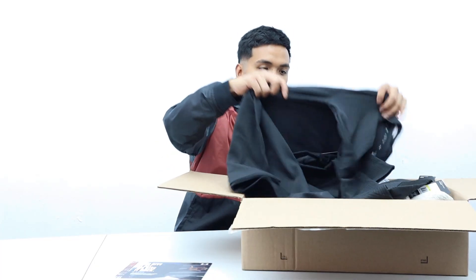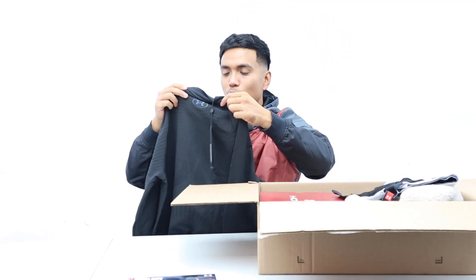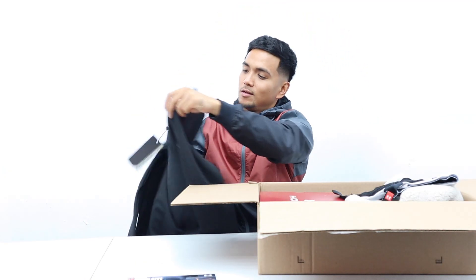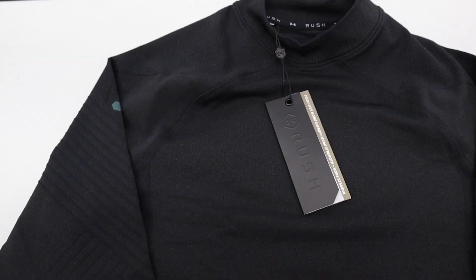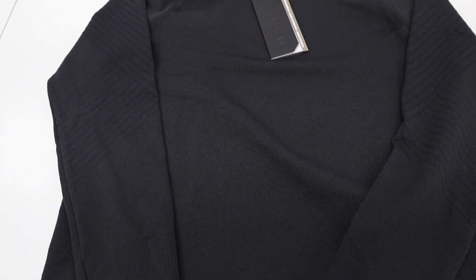So let's see the first item. We got the UA Rush Cold Gear turtleneck performance long sleeve shirt. Looks amazing.